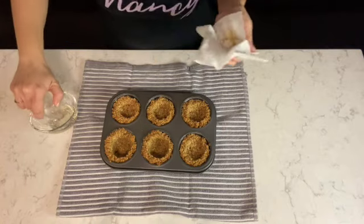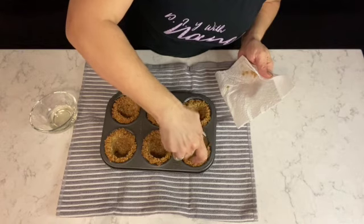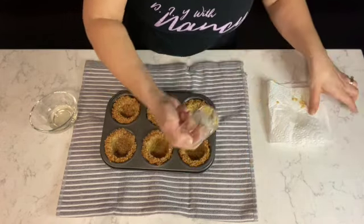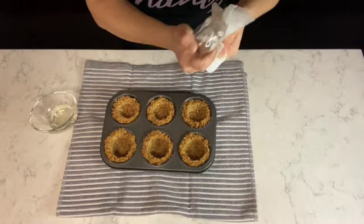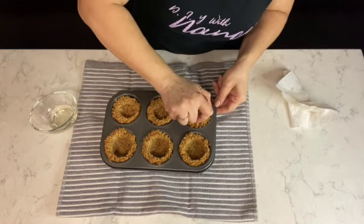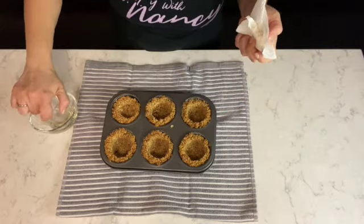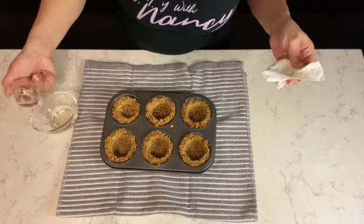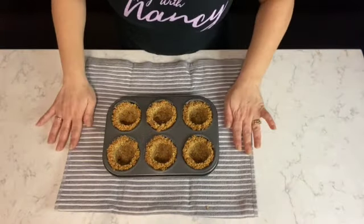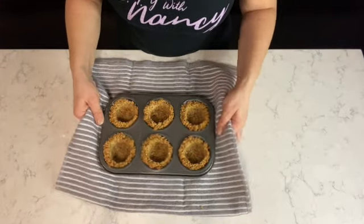You're reshaping the tart to make sure it has an indentation in the middle so you'll have room for your filling — they do tend to puff out in the oven. When reshaping, be very careful as they're hot, and remove any excess granola from the shot glass so it doesn't stick to the next tart. Once reshaped, allow them to completely cool in the tray before removing them.